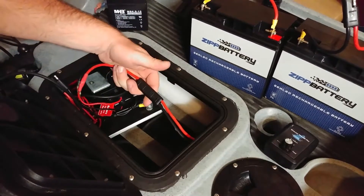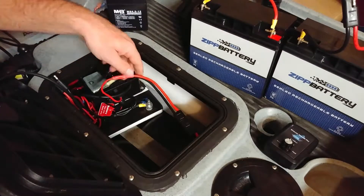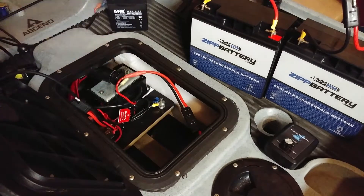This cable runs to the back of the boat, so now we'll move to the back of the boat.